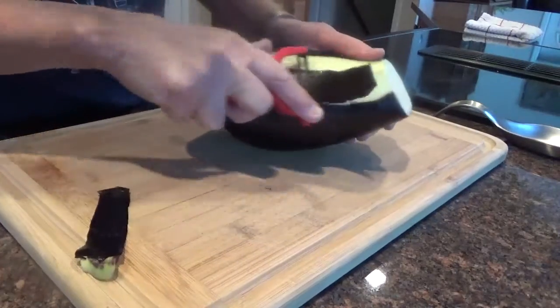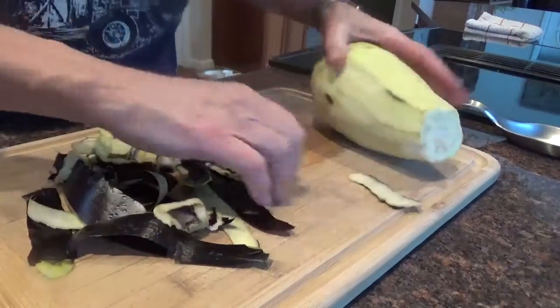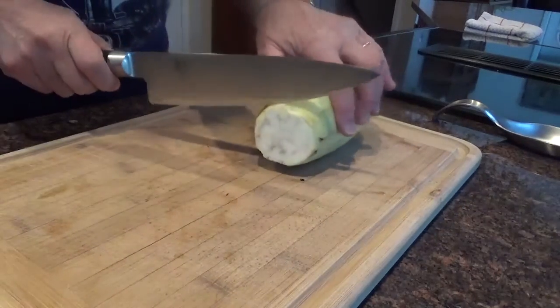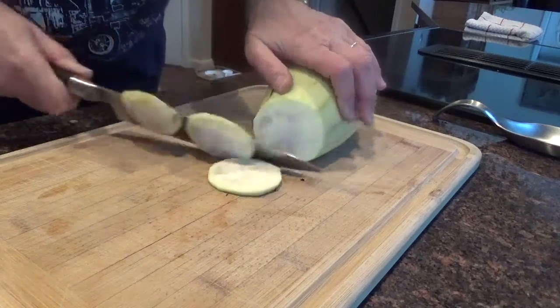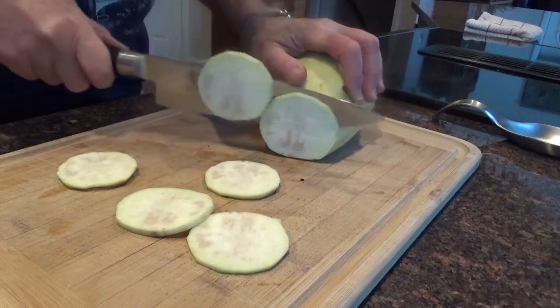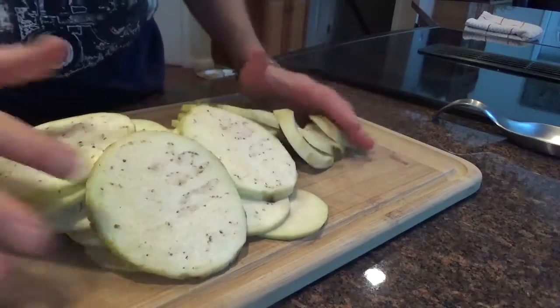Peeling it — just peeling off the skin. I'm going to cut these in thin pieces. Everything, because it makes it taste good. So there's the eggplant.